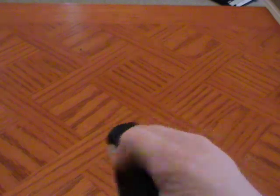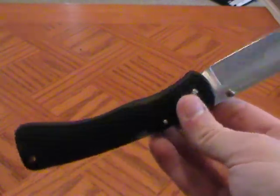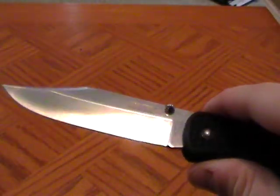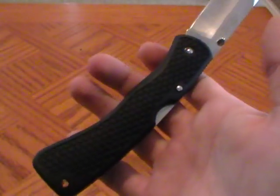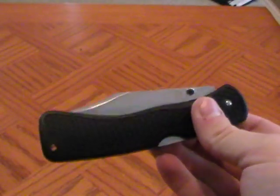First, we'll get the specs out of the way. The blade length is 4 inches, handle length is a little over 5, so overall length is about 9 and a quarter. The steel is VG-1, because this is the older Voyager. It's got a shiny finish — not stonewashed, not really satin, but it's a nice finish. The weight is about 2.8 ounces. There are no stainless steel liners in it.